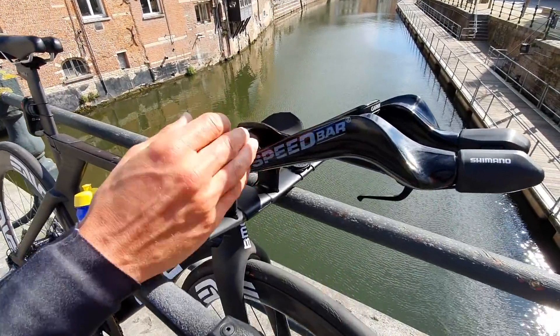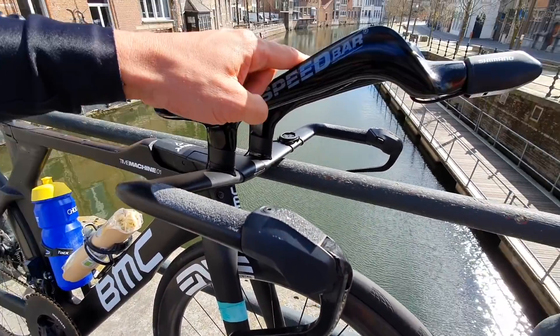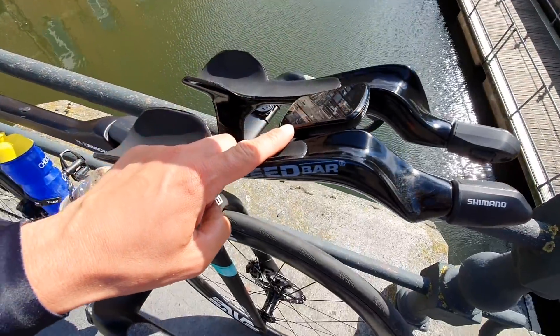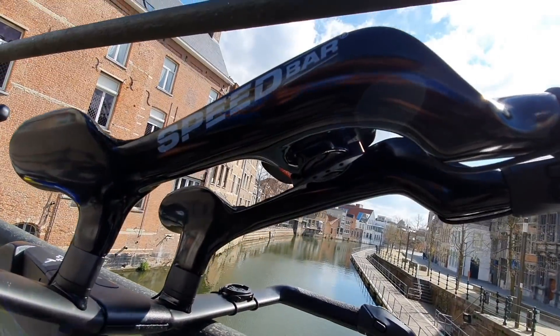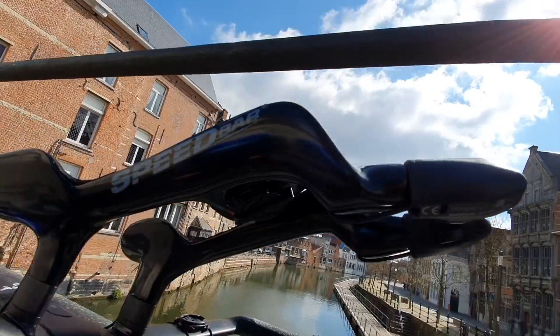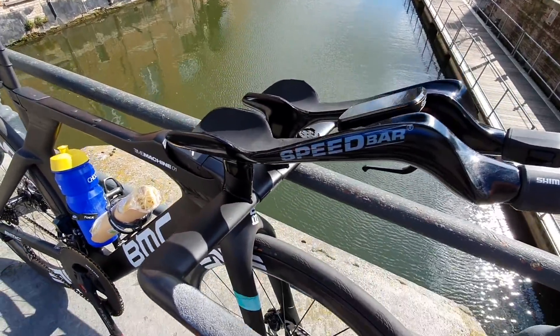I have custom made handlebars — speed bars. They support me really well in my time trial position and they have a custom made fit for my Garmin. I love my Garmin and it's positioned perfectly to see my data. In some time trials I also watch the course parkour on the Garmin to see when a corner is coming up.